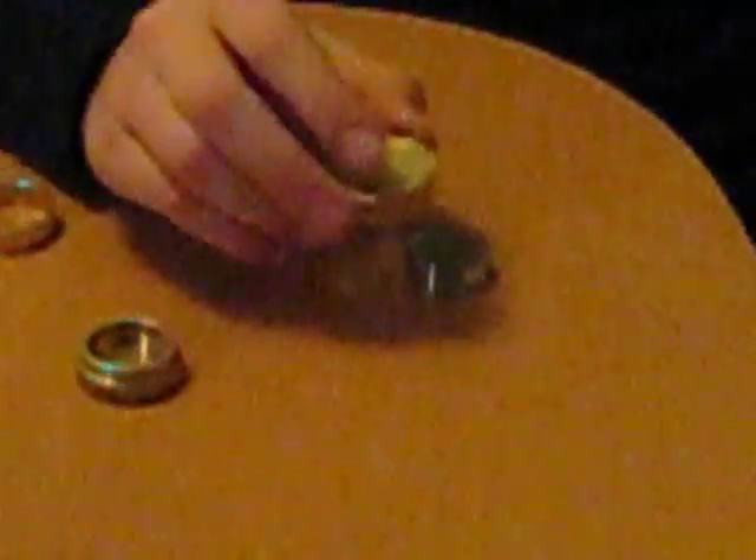See? Perfectly normal. And perfectly normal. Putting the first cap over the ring. There. And a stack of quarters appeared.